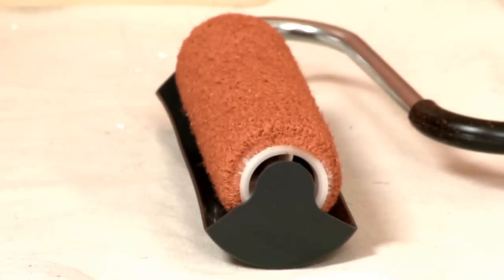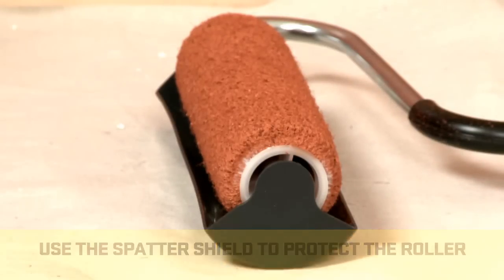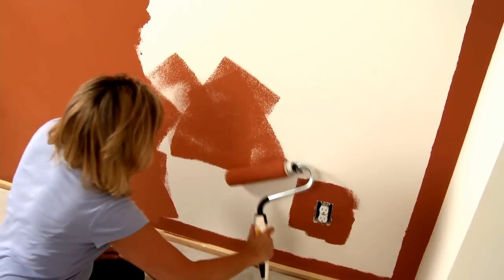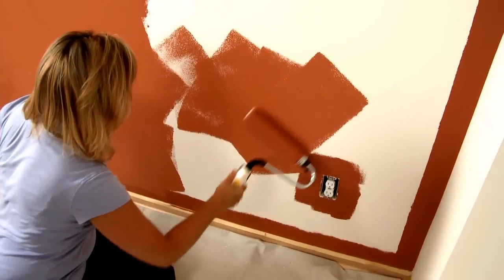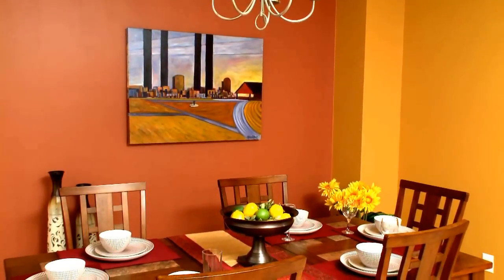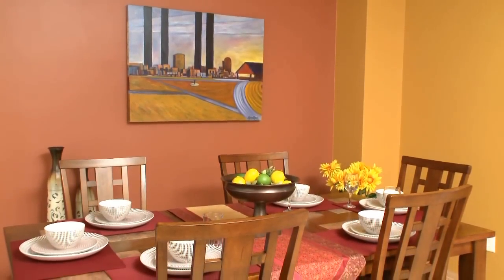Also, when using the extension arm, the spatter shield can be set down on the ground to protect the roller cover from getting dirty and prevent paint from getting on the floor. For best results, work in three-foot sections, start at one end of the wall, roll out the letter W, and fill that in for a nice, even finish. The Smart Power Roller System will help you finish your painting projects in half the time with professional results.